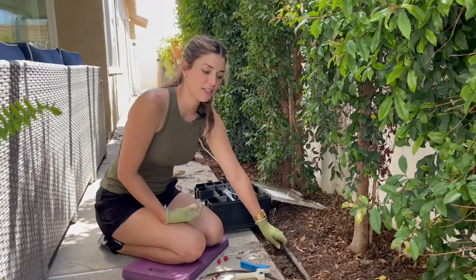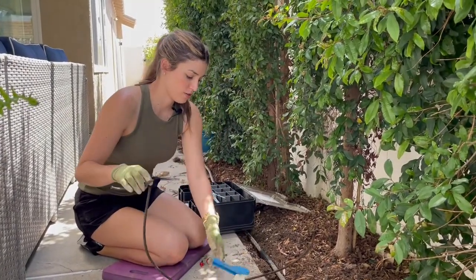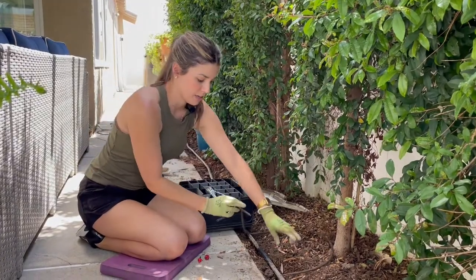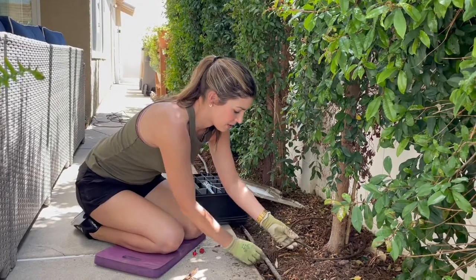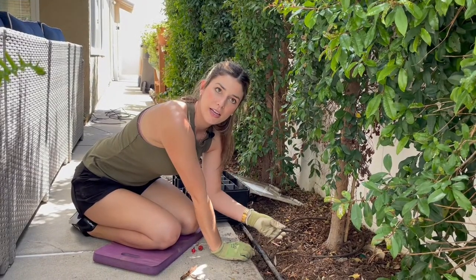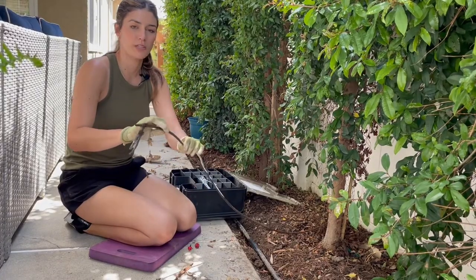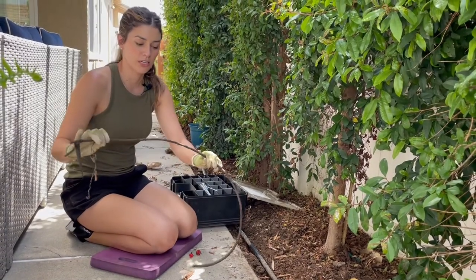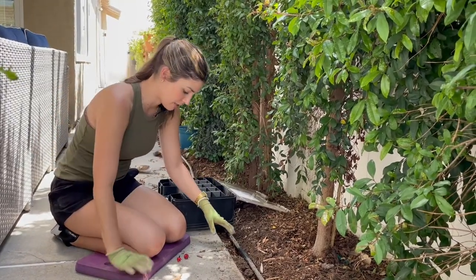So we've pulled up this existing drip irrigation. What I had here before is a soaker hose. I cut it to remove it, but it went around this and connected here. It worked okay, but the soaker hose hardened over time and it just wasn't releasing water, so there was hardly any water getting out. So I eventually just stopped using it and was hand-watering it. Now we're going to update this.